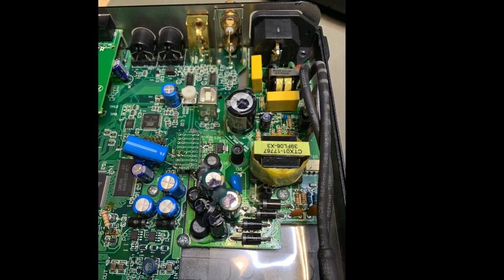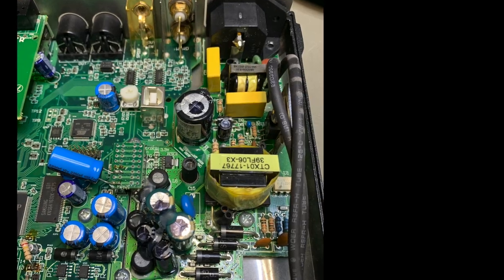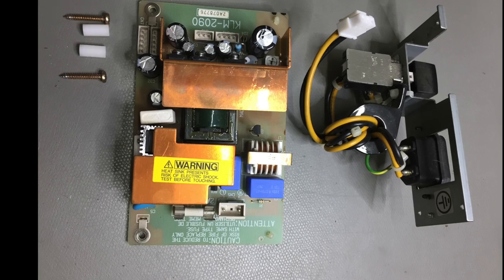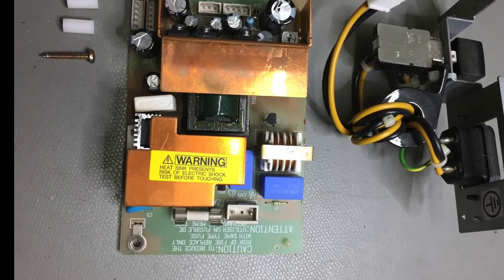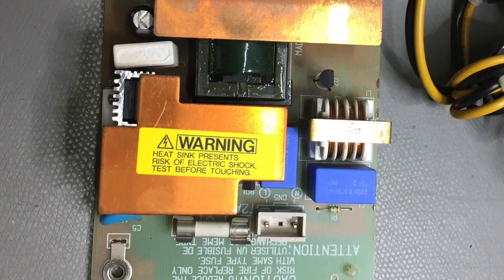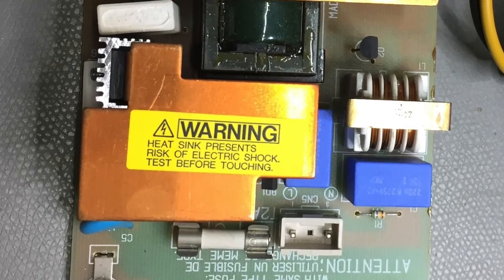One remark: please be careful when working with switch mode power supplies. The primary side of such a power supply carries three or four hundred volts DC and touching that can kill you. So make sure that you know what you are touching and measuring, and when replacing parts please make sure the main cap is discharged.